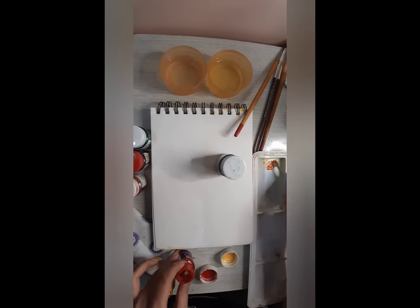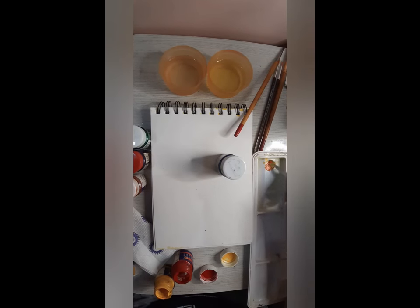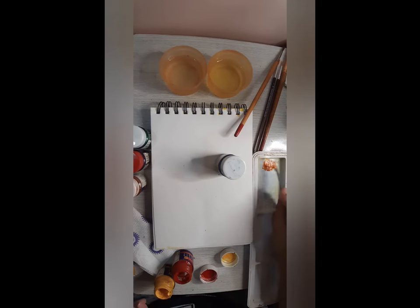Now, if we mix this — see, this is our orange color.